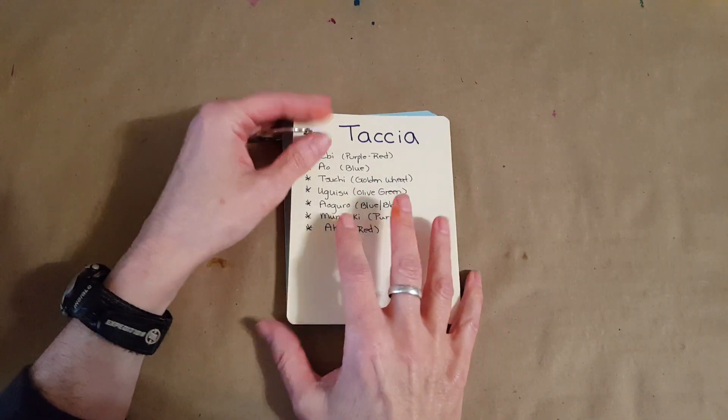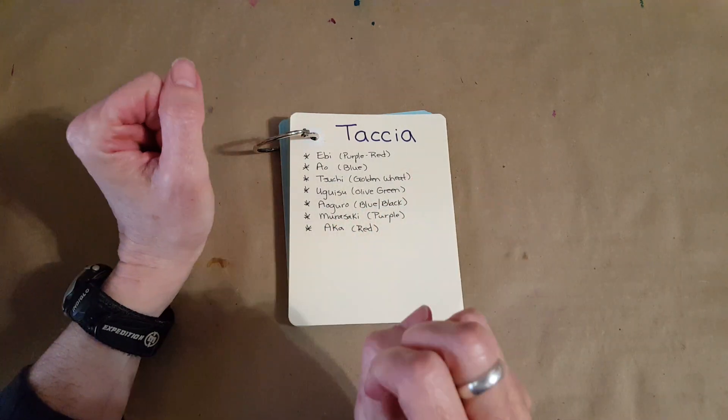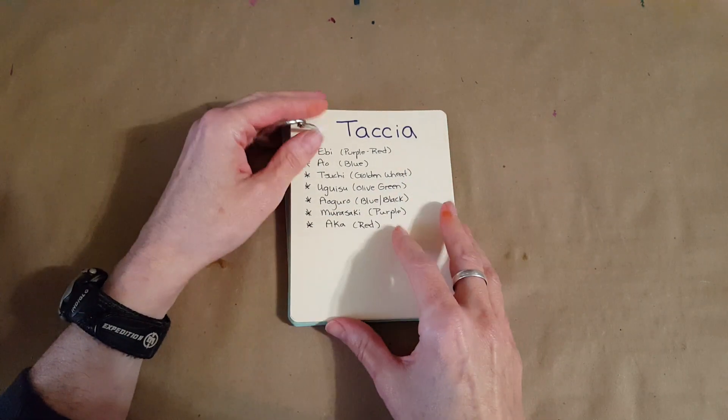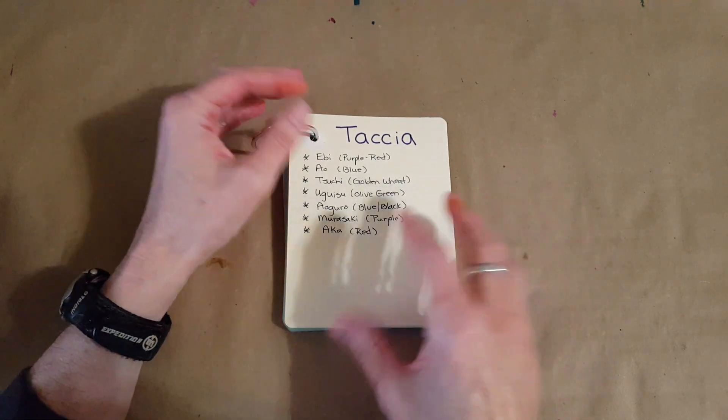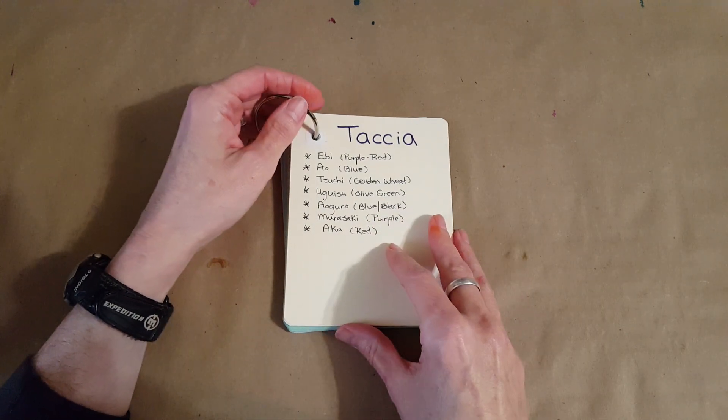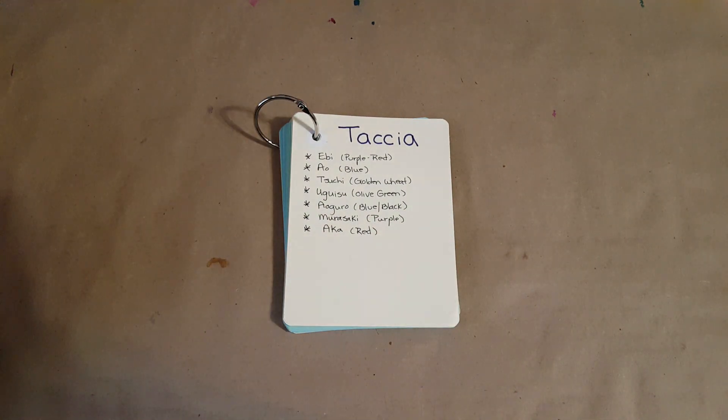That's the video for today. I just thought I'd share that with you, and I'd really appreciate a vote on which major color family you'd like to see next — that'll help me know what the people watching really want to see. I'll see you next time, bye for now!